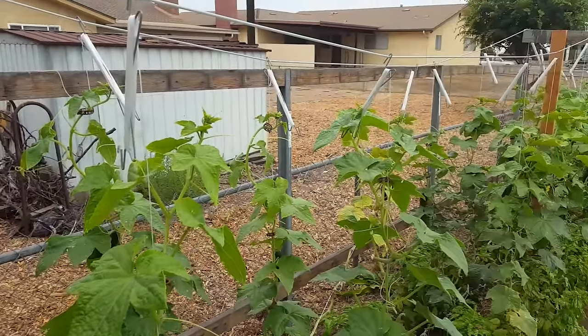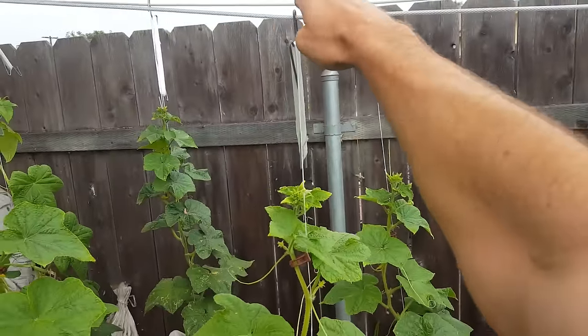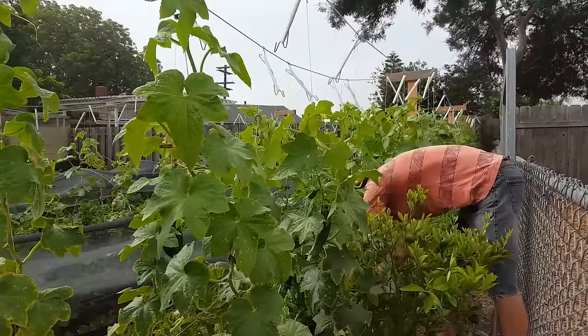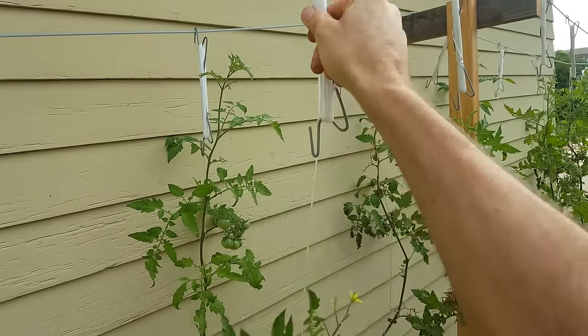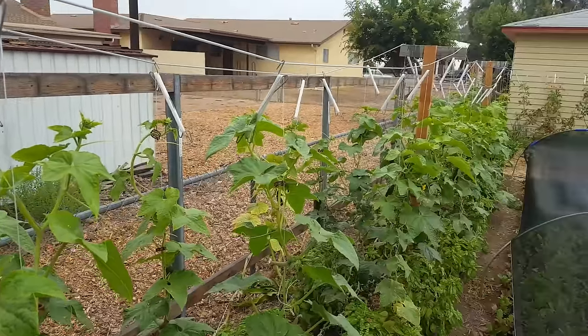Hey everybody, welcome back to another Nature's Always Right video. Today we're going to be talking about training and trellising cucumbers and tomatoes. I'll be talking about general techniques and then also very specifically the lower and lean trellis system that I have set up.